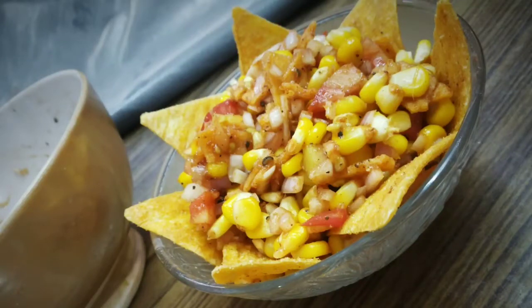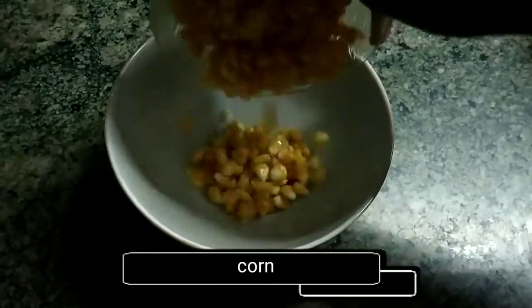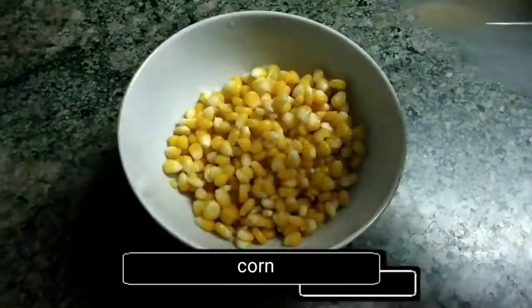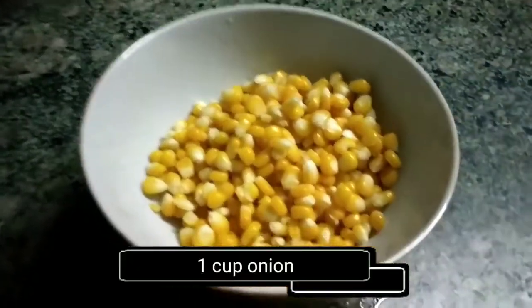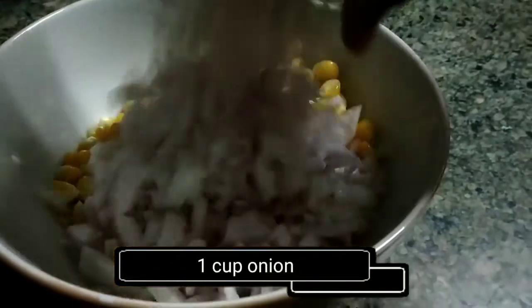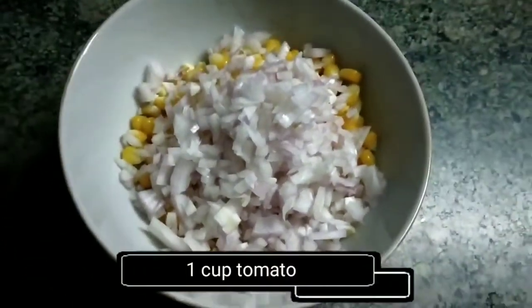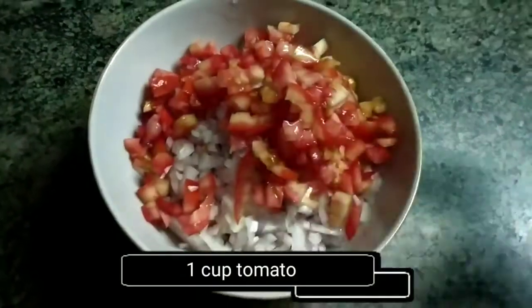Assalamu alaikum everyone, today we are going to make nachos corn chaat. Let's get started. Take a bowl and add 1 cup of boiled sweet corn, 1 cup of chopped onion, and 1 cup of chopped tomatoes.